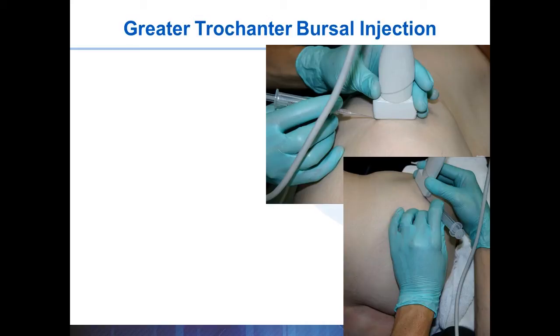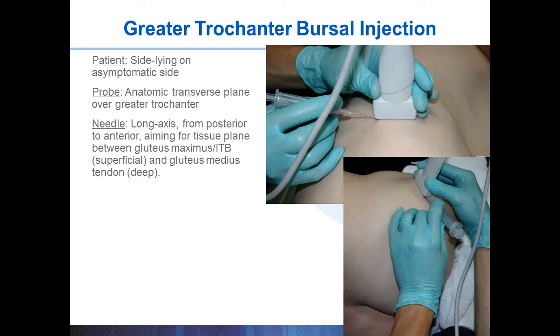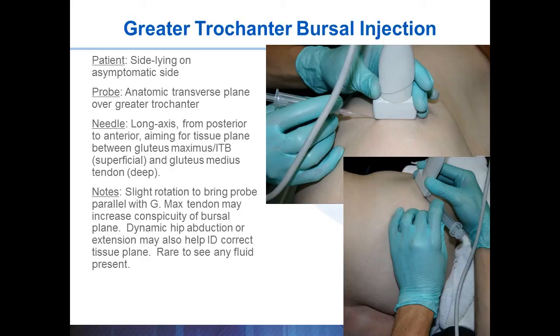The greater trochanteric bursa is approached similar to the blind procedure, with the patient lying on their side with the symptomatic side up. The probe is placed in an anatomic transverse plane over the greater trochanter. The target is a small space just below the gluteus maximus and just above the gluteus medius. Despite there being a common sore spot in many patients, to my knowledge no one doing ultrasound has actually found fluid in this area with ultrasound — so don't expect to see a hypoechoic bursa. In clinically suspicious patients you should inject and you should get the results you're hoping for.